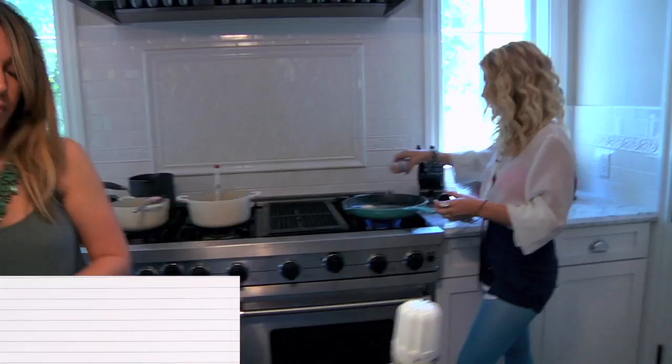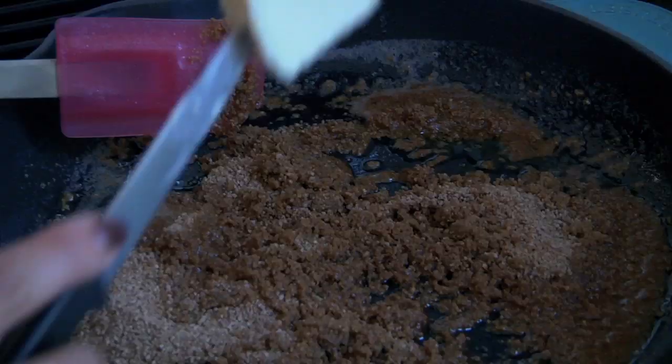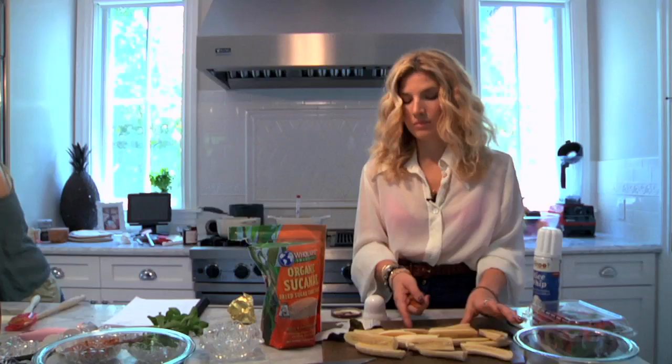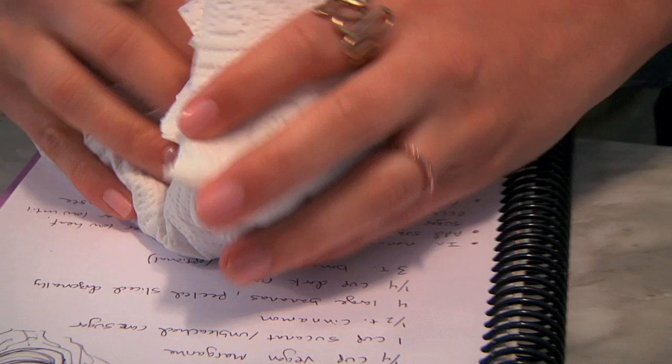I feel like we need maybe more butter. My mom was like, don't skimp on the butter. When in doubt, chop nut. Can I show you my ghetto favorite way to chop? I do — it's literally so ghetto. I go like this, ball it up, and just break them. Nothing like the feeling of breaking nuts in my hand.